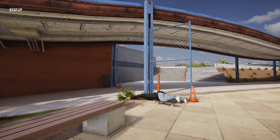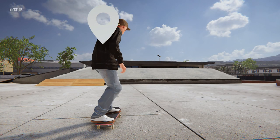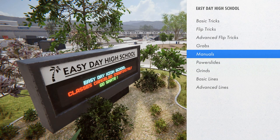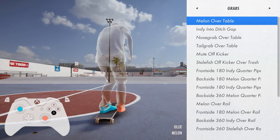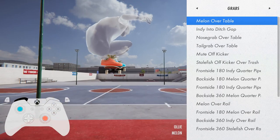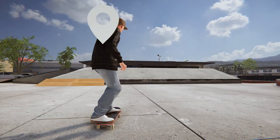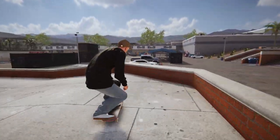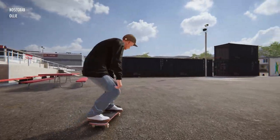I was trying to nose grind that — didn't work out. What about grabs? The shoulder buttons are for grabs — let's grab over this wall. Oh yeah!